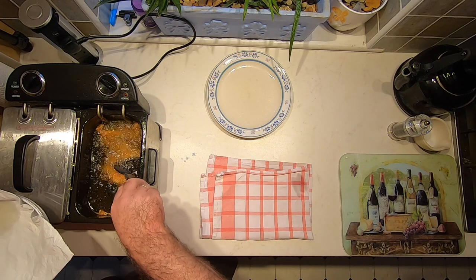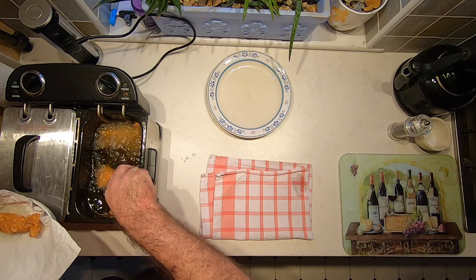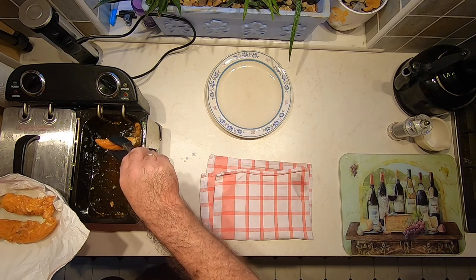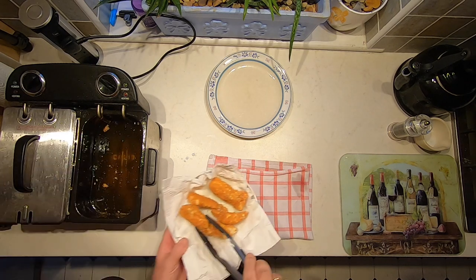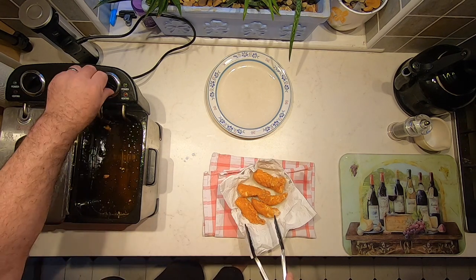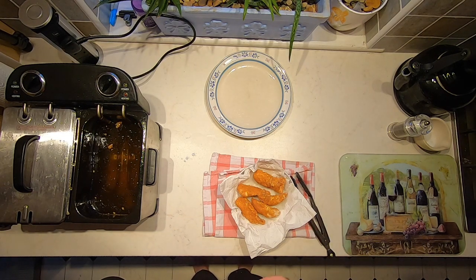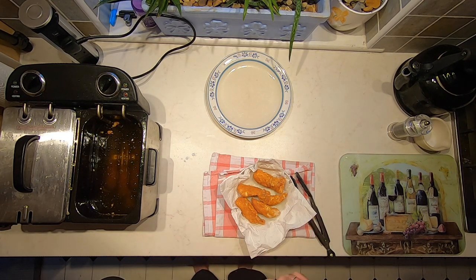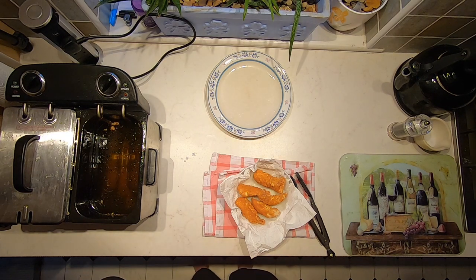The goujons have had about six or seven minutes. They've crisped up nicely and browned up nicely. I'm just going to lift those out into a bowl with some kitchen paper to get rid of the excess oil. I tend not to use the basket in my fryer for things like this because the chicken sticks into the holes in the basket and doesn't float around freely, so I just use tongs to move things around in the oil. This will depend on the size of your fryer.